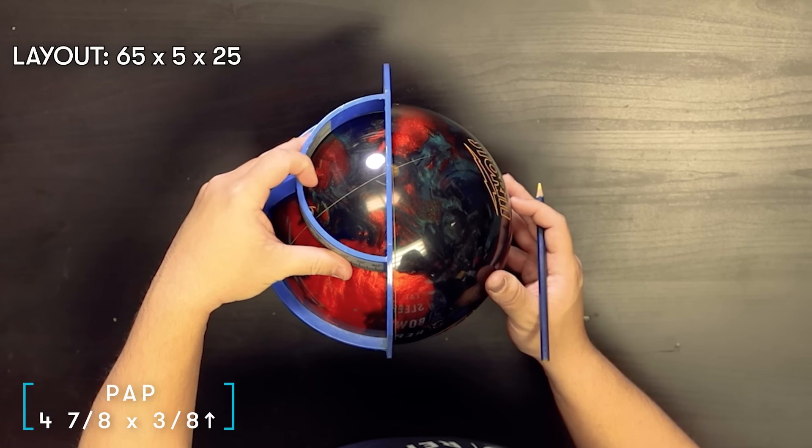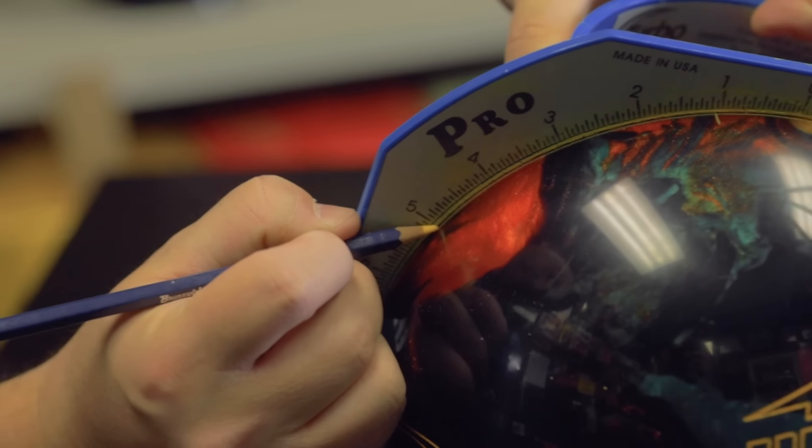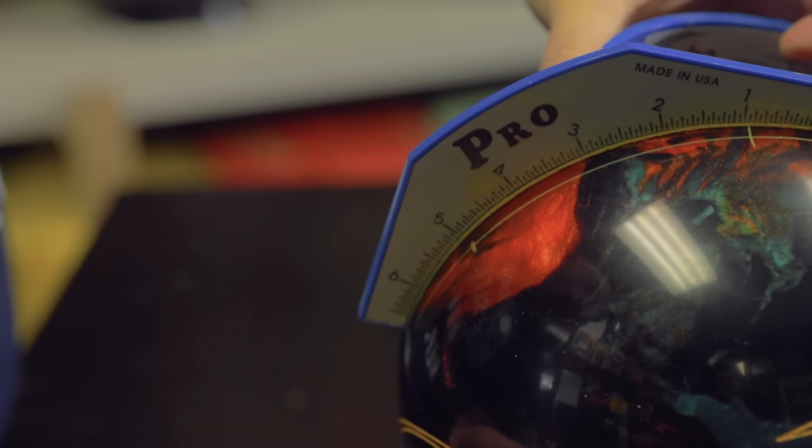We put the zero on the pin and mark five inches. For example, a two-inch pin — that ball is really not going to hook very much; it'll be very smooth and won't corner hard because the core is laid down at two inches. Same with six or six and a half inches — the core is very stable at the release point so it won't hook that much down lane. Three and three-eighths is the maximum. If you want a really strong hooking ball, I'd suggest going four or four and a half.